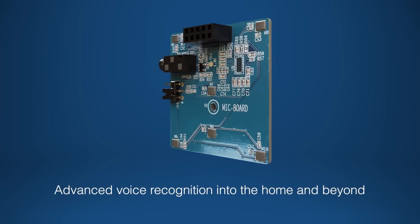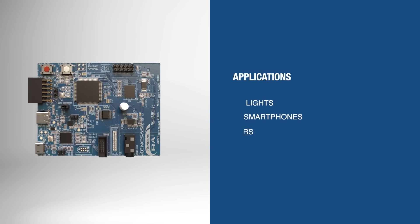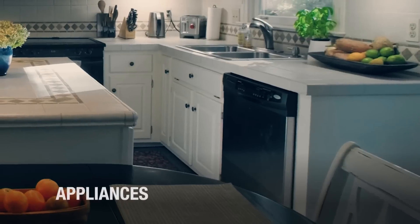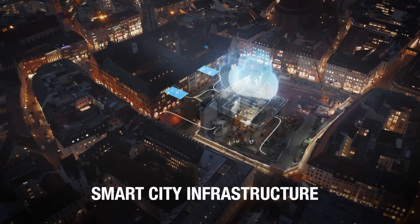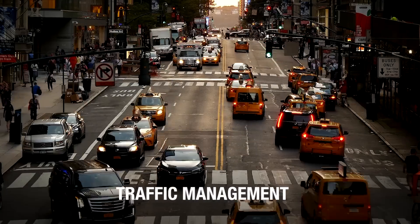This versatile voice kit brings advanced voice recognition into the home and beyond, enabling hands-free control of lights, smartphones, smart speakers, and appliances. The RA8M1 voice kit also facilitates building automation by managing HVAC and security systems via voice, increasing convenience and safety. Additionally, the RA8M1 voice kit streamlines smart city infrastructure by enabling real-time voice controls for public transport and traffic management.